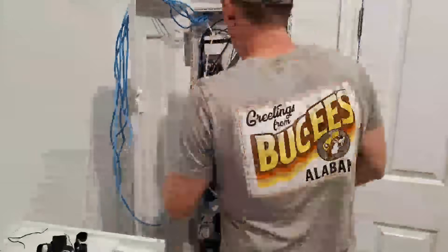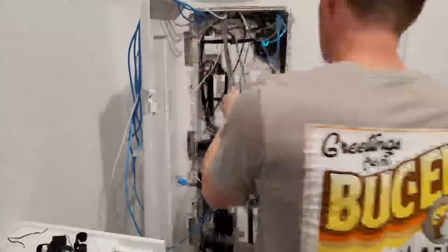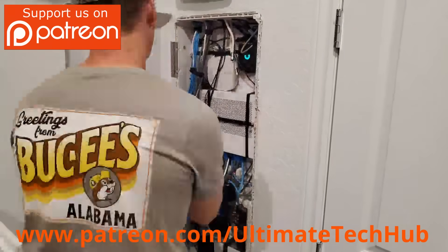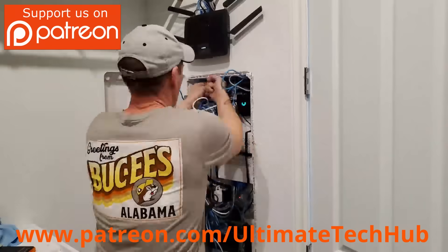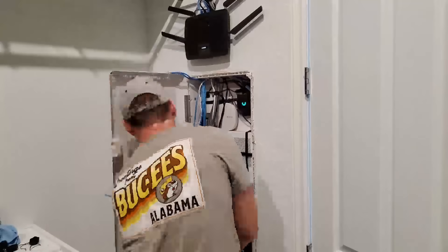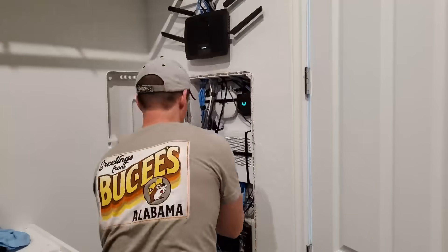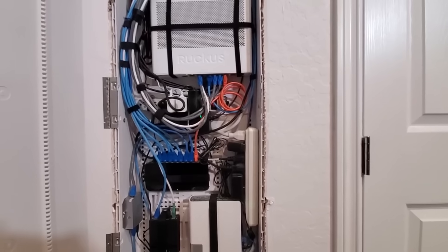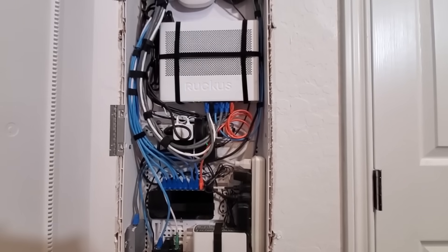This is a time-lapse of our rewire of our network panel. I want to encourage you to visit my Patreon page where $2 a month helps keep this channel going, and for every new member I'll do a personal shout-out on the very next video. Our panel is rewired and much more organized. We've added two new Cat6 lines that go to our media room, and we now have two fully functional Cat6 wall jacks in our media room.